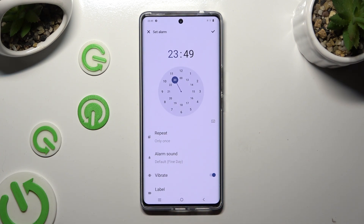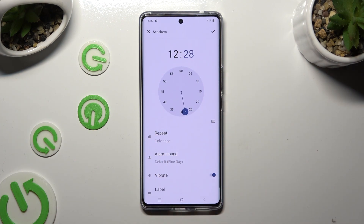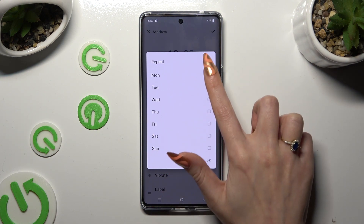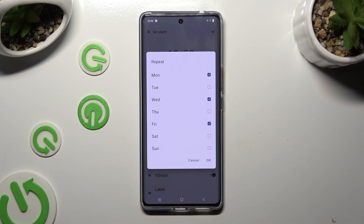Firstly, set up the hour at the top. Then click on repeat and select the days of the week that you wish to set up. In my case, Mondays, Wednesdays and Fridays. To save them, hit OK.